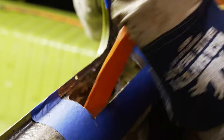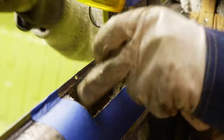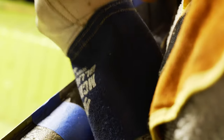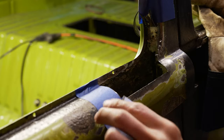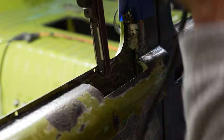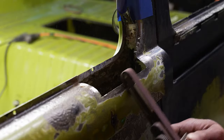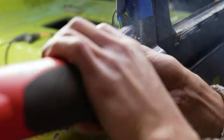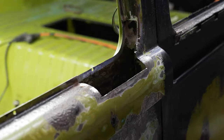Once all the rust is cut out, I like to clean up the area with my finger sander, which is one of my favorite tools, and get everything nice and squared off so that I can get my replacement piece of metal and start working out how I'm going to cut it to size and make it fit.